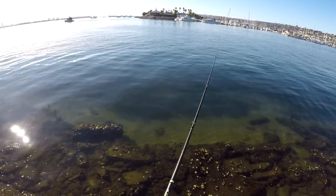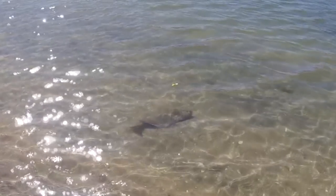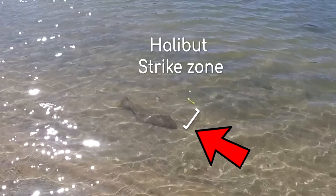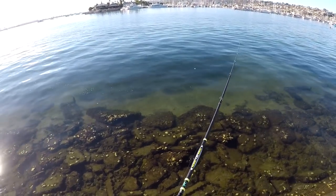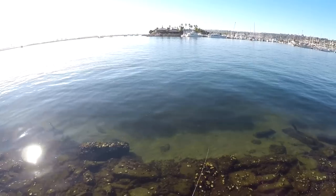Tip number two: I love hovering that bait 6 to 10 inches away from the sandy bottom. One of the most important aspects when fishing the drop shot is making sure the drop shot weight is actually touching the sandy bottom.